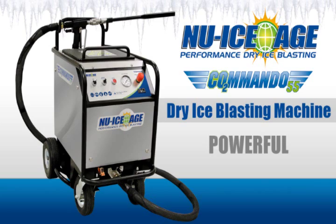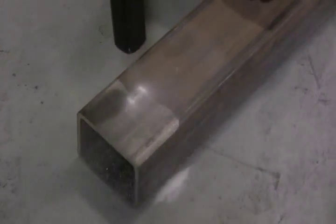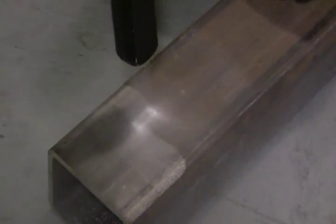The Commando 55 is a powerful dry ice blasting workhorse. It will deliver 7.7 pounds of ice flow per minute, making it a versatile machine that can handle even the toughest of cleaning applications.